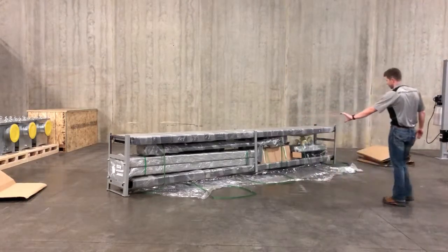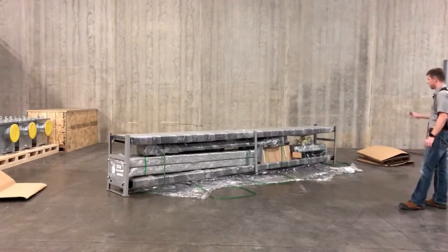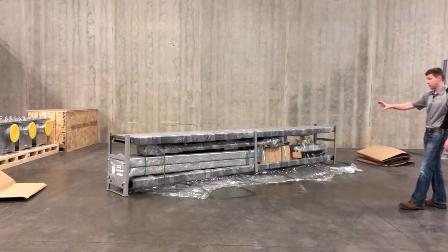As you can see in here, this is essentially what that lift is going to look like when it comes to you, with all the internal pieces strapped in there very carefully.